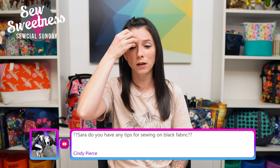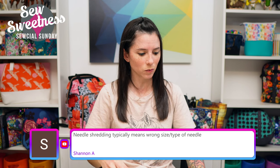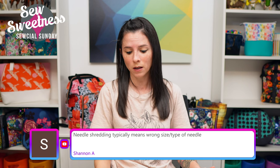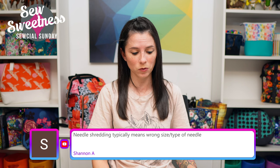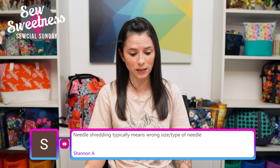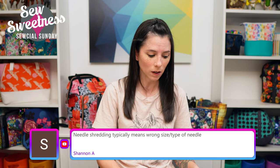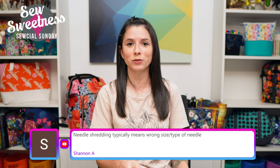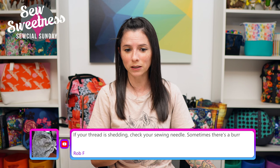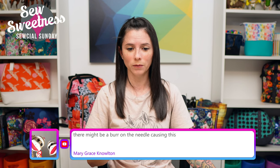Cindy asks for tips on sewing on black fabric. I always like using black thread for that. You might also consider black interfacing — By Annie Soft and Stable, the foam interfacing I use, also comes in black. Pellon ShapeFlex also comes in black. You can use black interfacing for bright colors too, to make them pop even more. Shannon notes: needle shredding typically means the wrong size or type of needle. Rob and Mary Grace also mentioned checking for a burr on the needle.